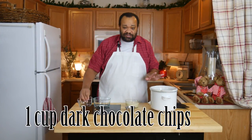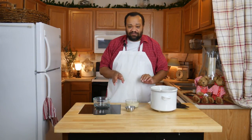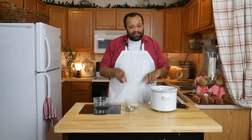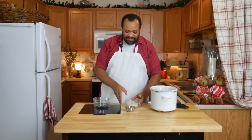Here's where you can switch this up: if you absolutely adore the taste of mint, go ahead and use three cups of mint chocolate chips. If not, or if you just want more of the dark chocolate flavor, use the two cups to one cup ratio — that makes it easy.